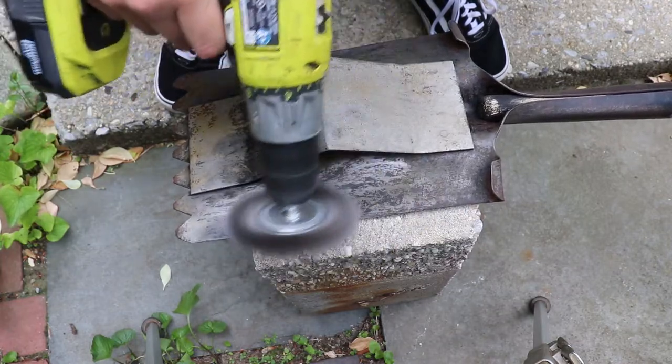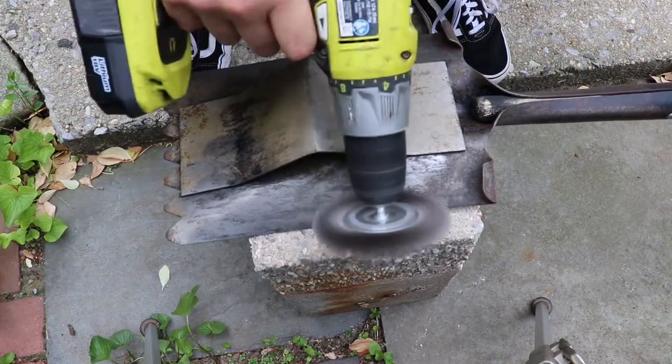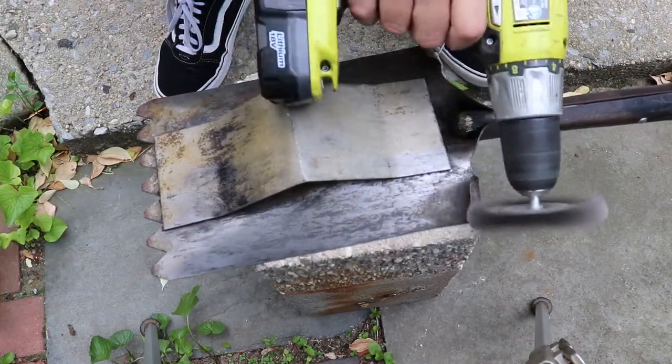So after we took it out of the CLR, I tried to remove some of the surface rust, but then I started to rethink the back. At this point I decided — you know what — it's got to come off.